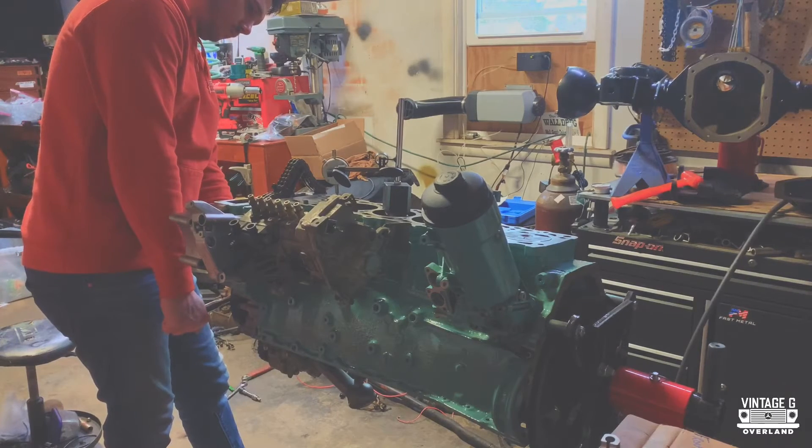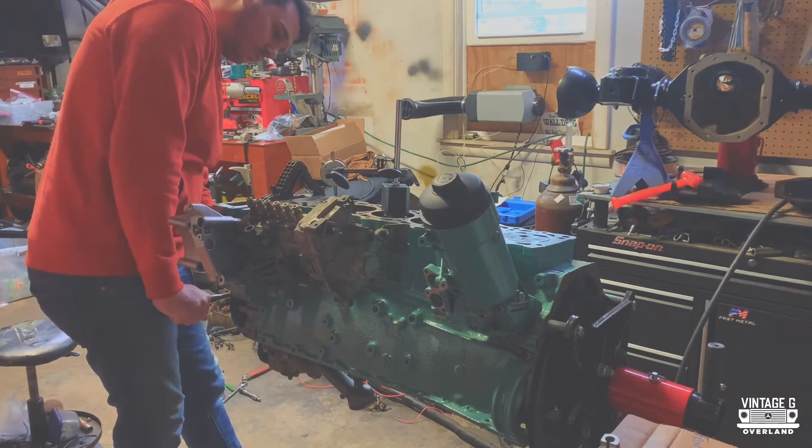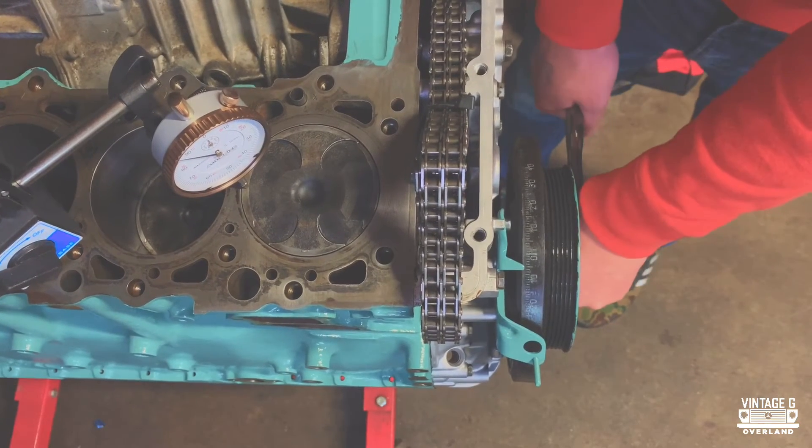Now we're ready to find true top dead center. Get your meter out and dialed in with your magnet block — we need about three to four millimeters to play with here, so make sure you dial that in accordingly. If you've never used a dial gauge before, this is a very useful tool to have.